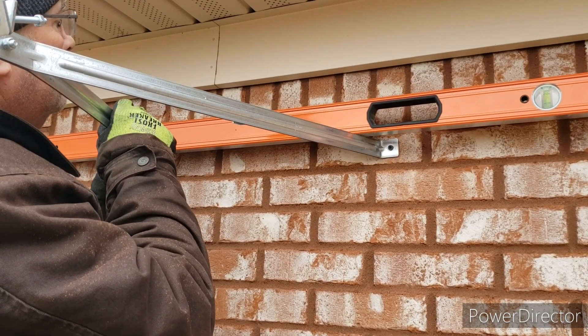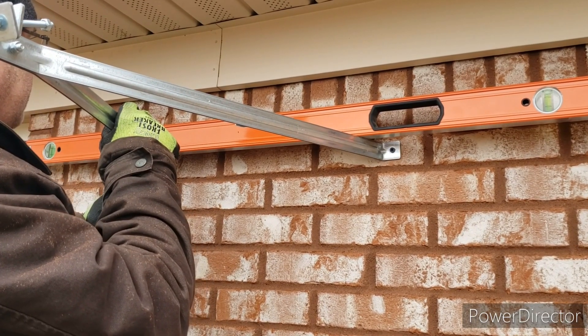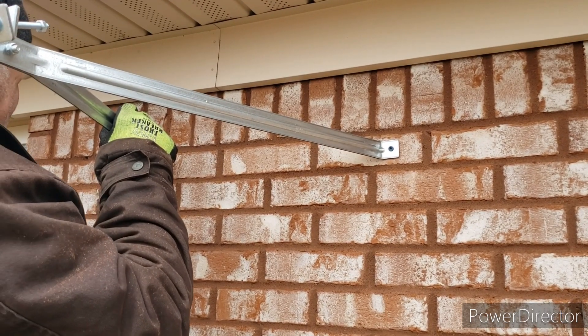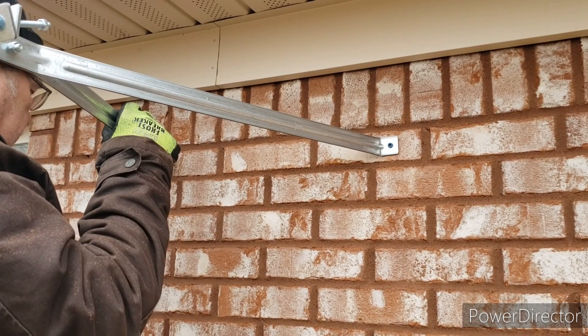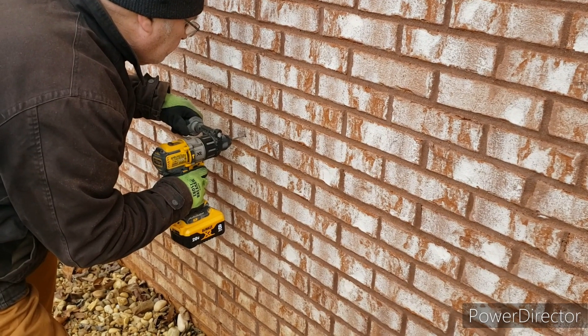Here you can see the top Roan mount. We've got the right side already secure. We're going to level up the left side and drill a pilot hole before installing the screw on the left side. We've got it nice and level and we're about to come in with a pilot hole and then a tap con to secure the top bracket.